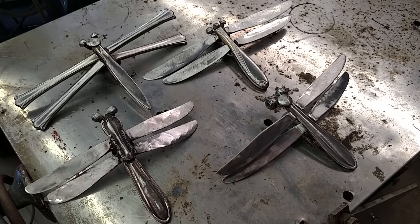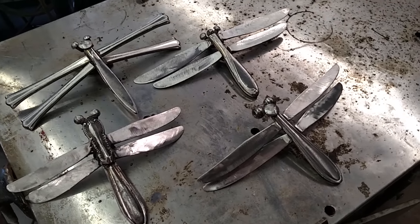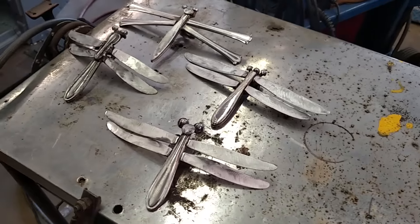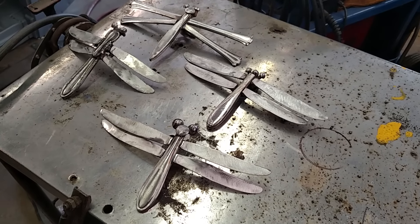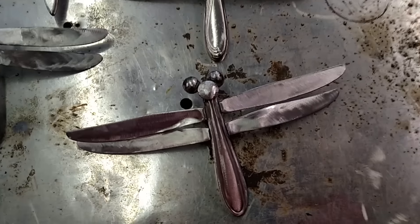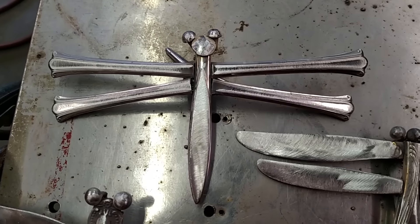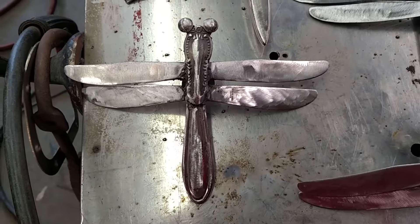I might use one in a vendor event that's coming up. I think I'll probably sell a couple. And since dragonflies are kind of one of my favorite little insects, I might keep one for myself, but I'm not sure which one I like the best — whether it be that one, that one, that one there. I think that one's kind of neat.